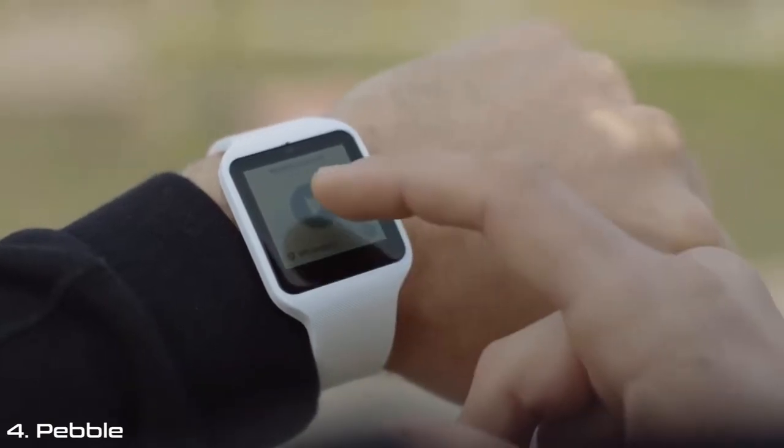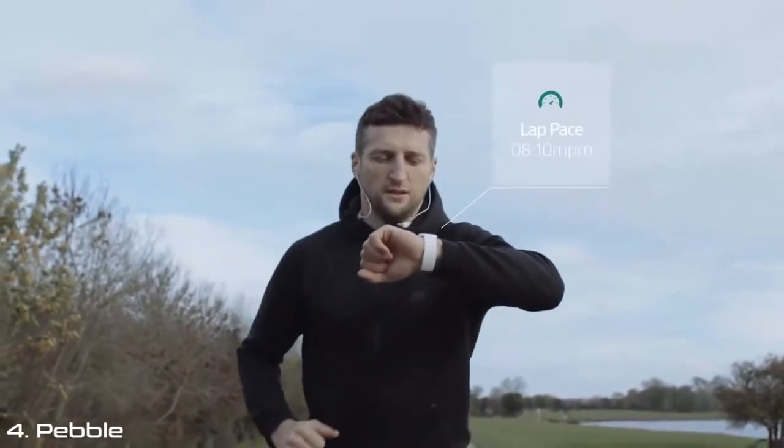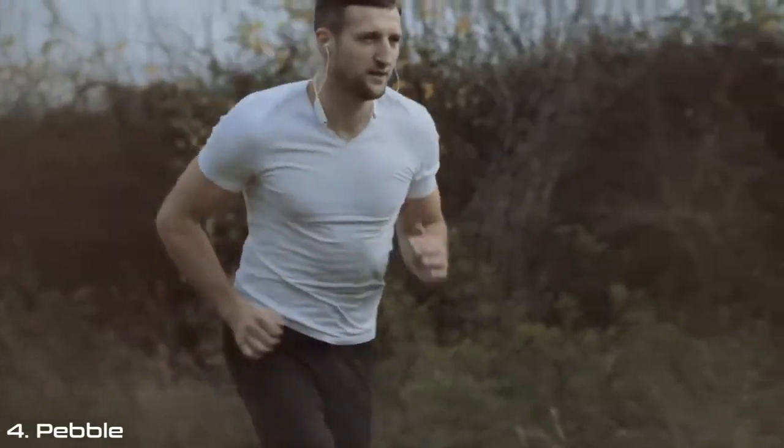Running and cycling is a big part of my training for the Ironman, and there's an application called Endomondo. All you do is access the Endomondo app, hit play, and it will monitor your distance and time and your lap pace. It's really useful for monitoring your training moving forward — perfect for making improvements.